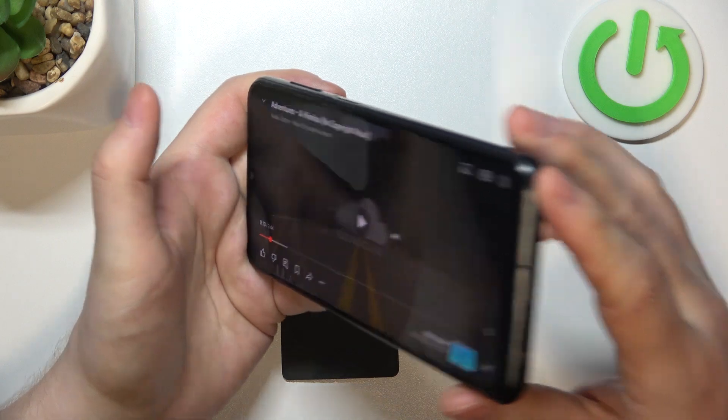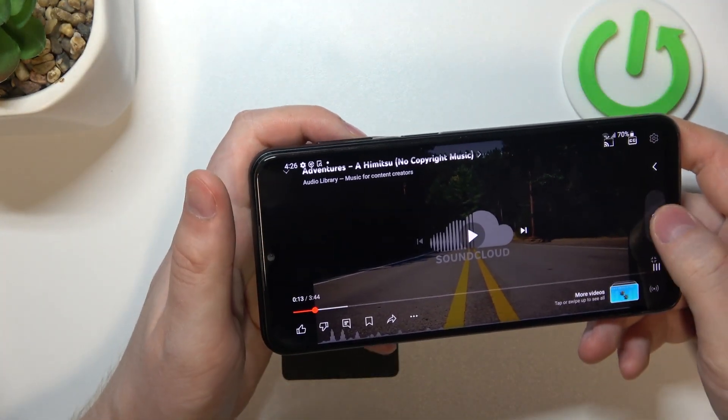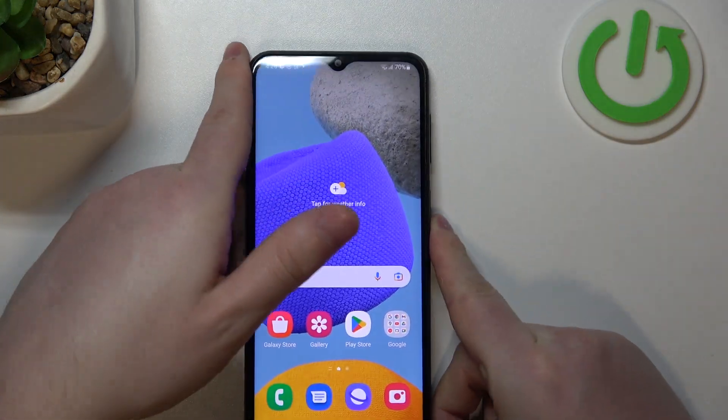So clearly sound is coming only from the bottom speaker, which confirms that this device doesn't have stereo speakers. And that's it for this video.